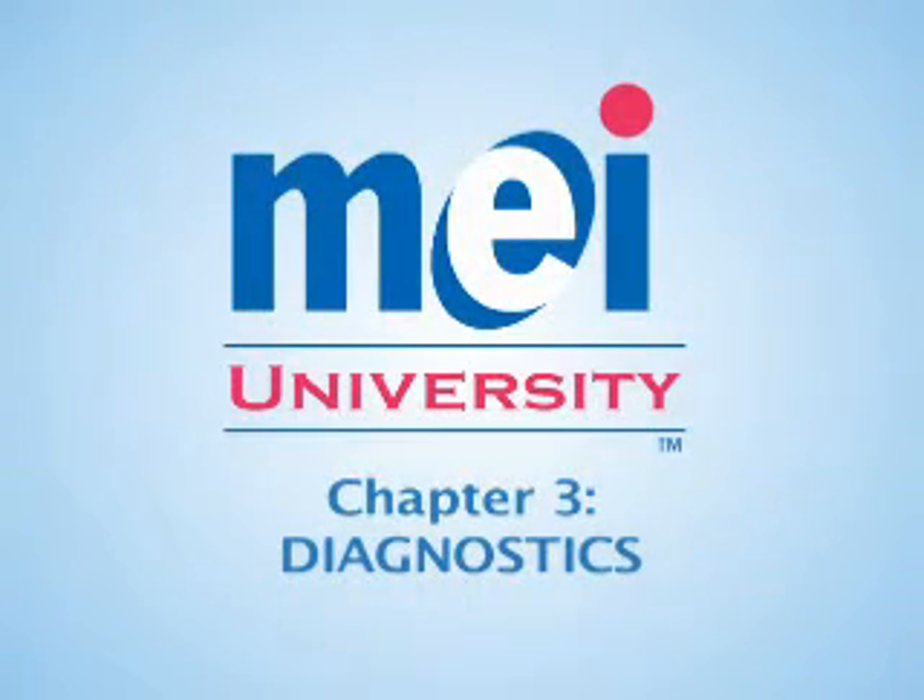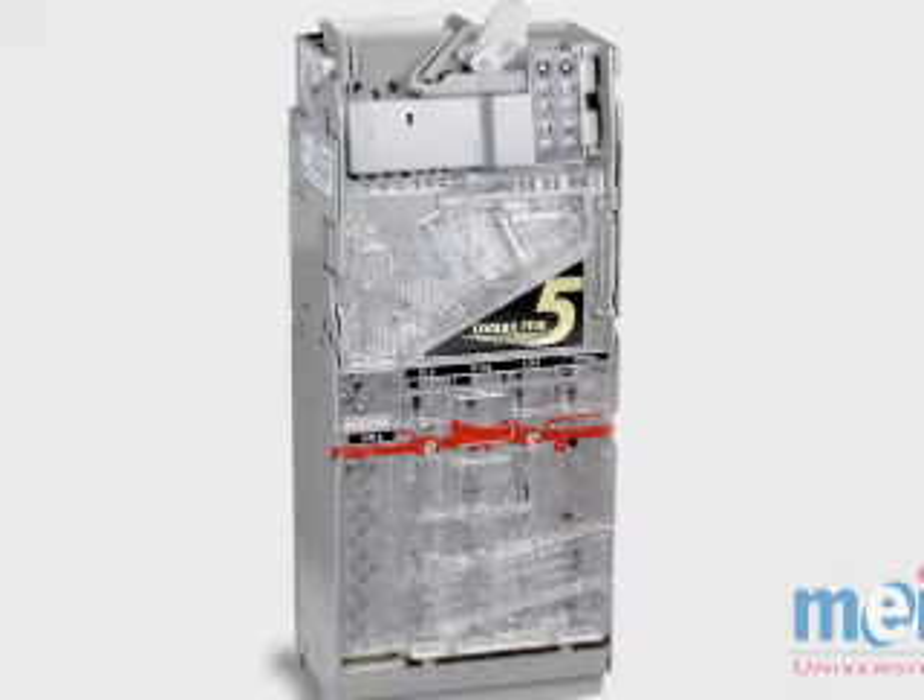Chapter 3: Diagnostics. In this chapter, we will learn about the diagnostic and control functions on the Conlux CCM5G coin changer.